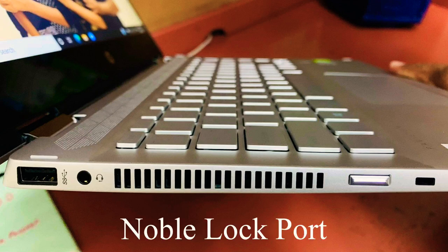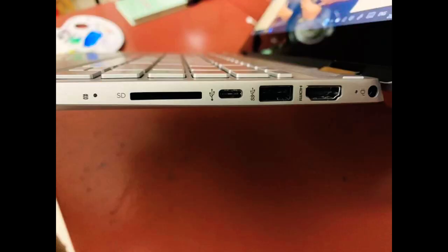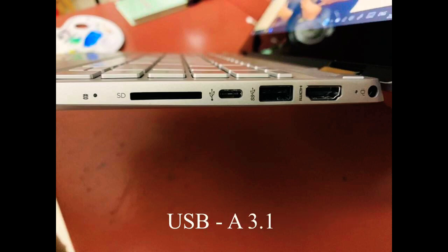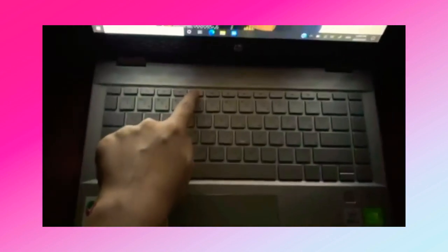Also a normal lock port. On the right side we have an HD light, an SD card reader, a USB-C data-only port, a USB-A 3.1 port, an HDMI port, and finally the power port. There is also a button to light up the keyboard so we can work in the dark.